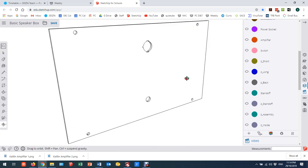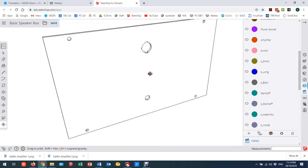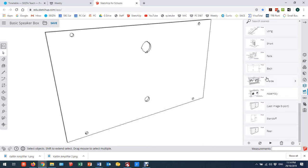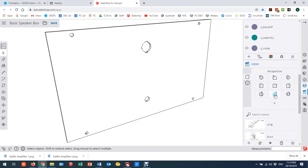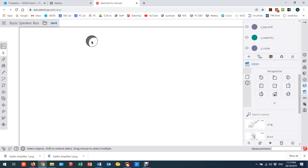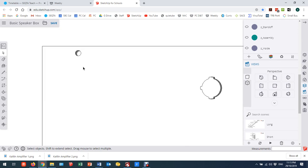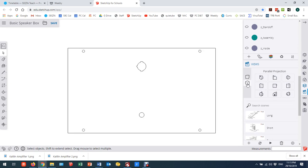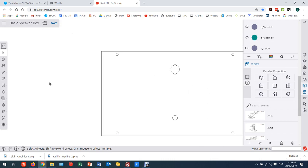Viewing it in three dimensions is not useful for the laser cutter, so the first thing I need to do is go to my scenes menu. Looking at it directly from the front, you'll see I can still see through it — I'm still seeing a three-dimensional view. So I need to click where it says 'perspective' so that it says 'parallel', which gives me a proper two-dimensional view with no depth.